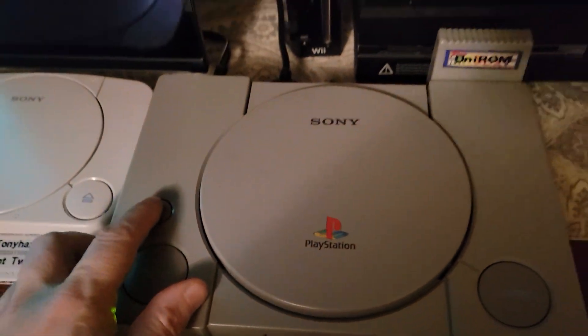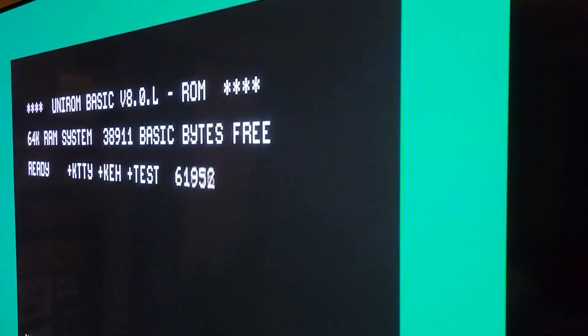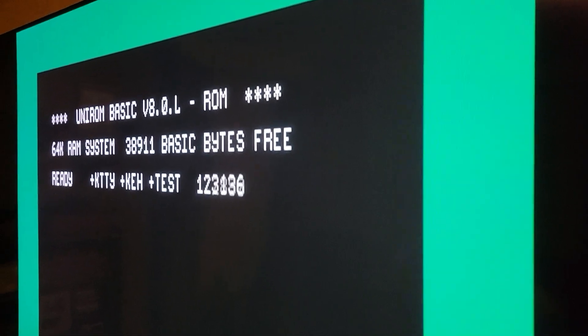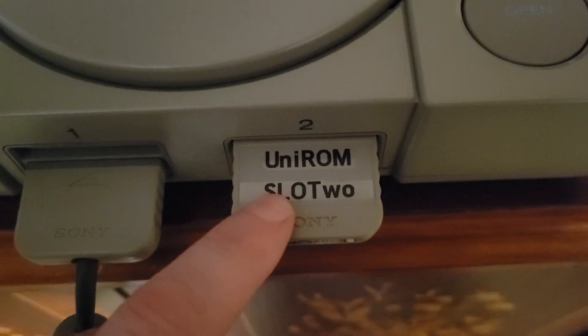Watch how quick it resets. If I want to get into the new OS and boot a game, I hit reset — it's booted, just takes about four seconds. Now I'm going to remove the back, shut the system off — LED's off. I'm going to boot this up and show you how much slower the memory card is versus the cheat card.